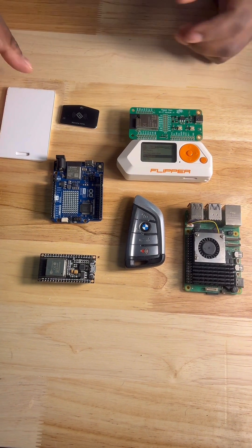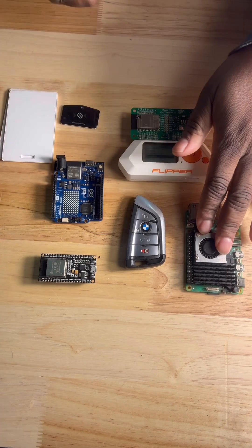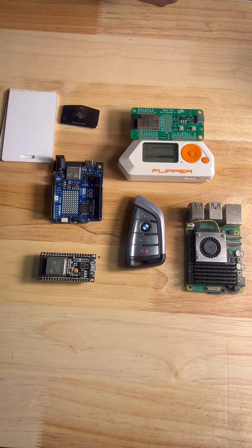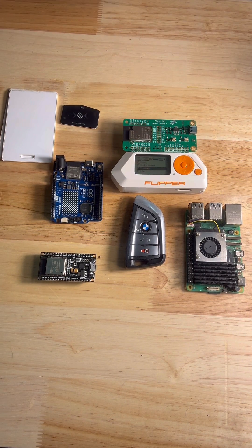Today we discussed the Flipper and the many uses for it. We went over some of the devices that work with the Flipper, such as a Raspberry Pi, an ESP32, an Arduino microcontroller, and of course the Wi-Fi development board. The Flipper is overall a good tool to have in the arsenal.